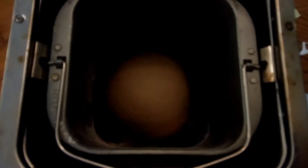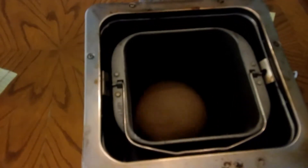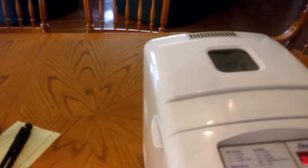I loaded all the ingredients in, and then I noticed that some of the dough was sticking at the bottom. So I got a bag of flour that I had ground up and just spooned it in, and it seemed to dry up. We'll see how that loaf turns out.